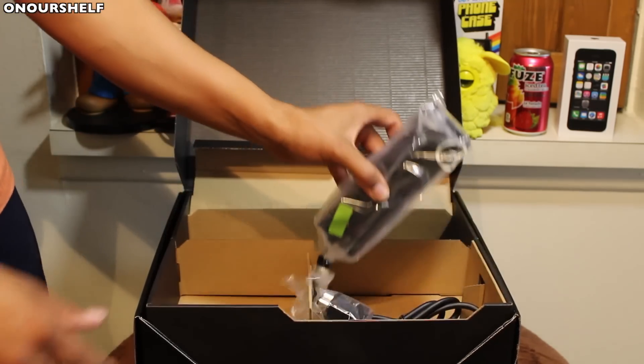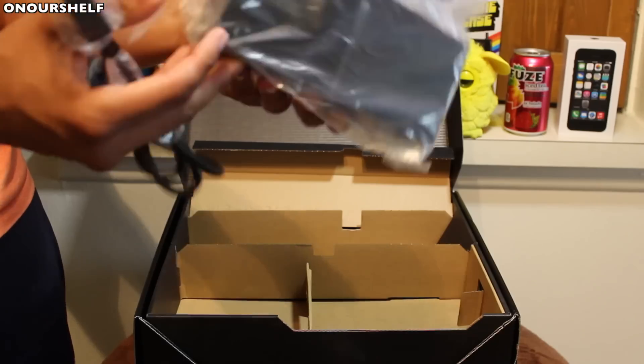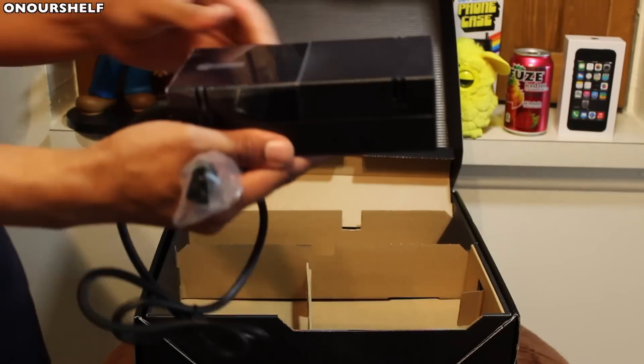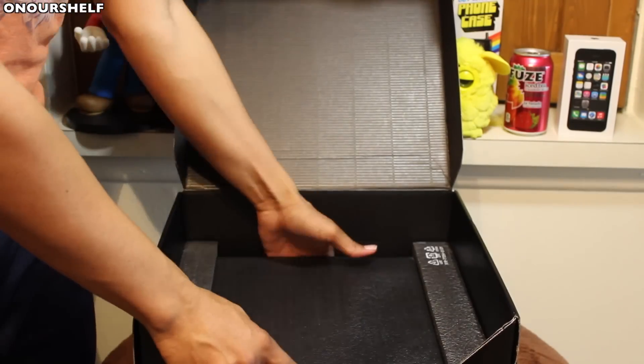Now what do we have inside this piece of plastic right here? This is the power brick — it's back. Look at this thing. Ridiculous. At least it looks nice this time though, right? They put a little shiny piece of black plastic on it.